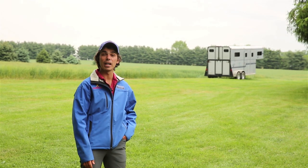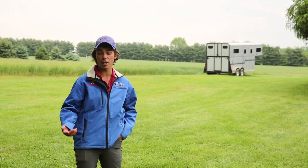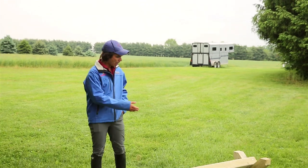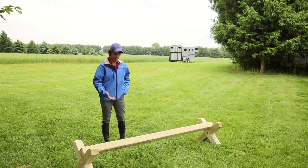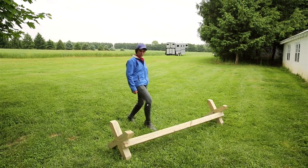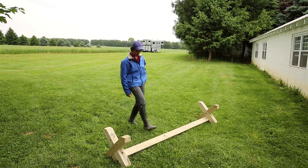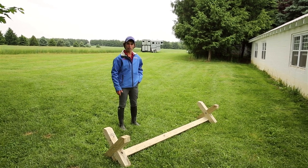The great thing about Cavaletti is you can use them in so many different ways, whether you're a jumper or dressage rider — really for anything. The best thing about them is that they're adjustable just the way they are. As you can see, the way it is here I'd be using this for jumping and coming in at the canter. All I've got to do is just kick it over one and now we're looking more like trot poles. And if I need it to be even smaller I can roll it over one more time. So you've got three built-in heights in the one jump.